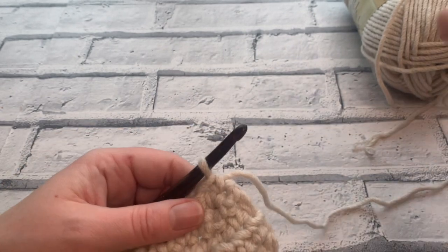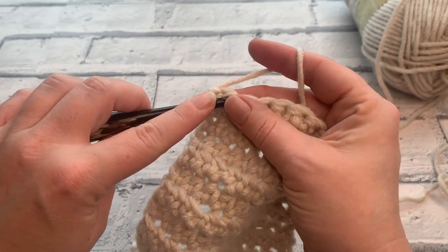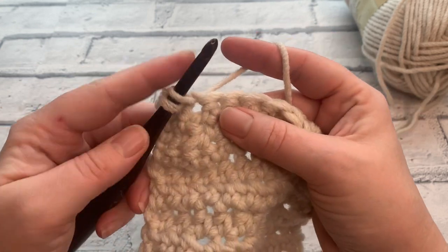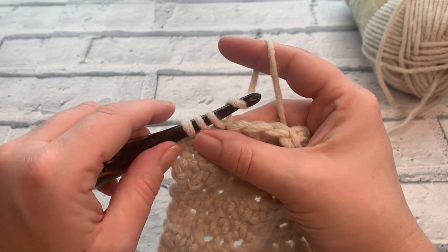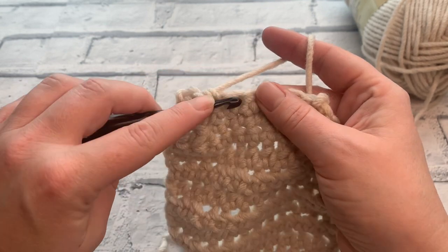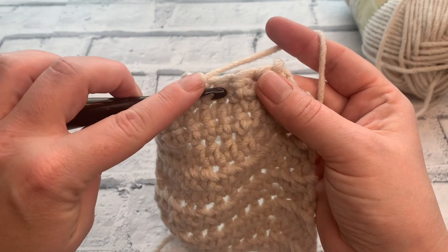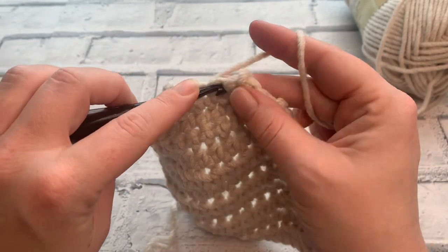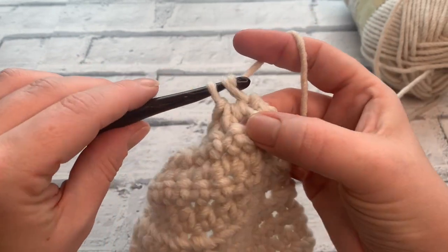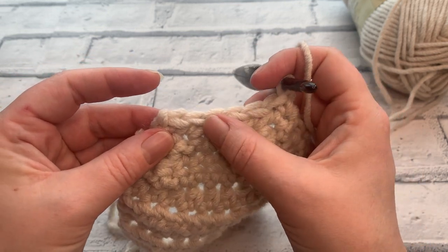Going into row 12 we're going to chain one and turn. Again, place a double crochet into that first stitch, then decrease over the next two stitches. Double crochet into the next two stitches, then decrease across the next two stitches, and end the row with a double crochet in the final stitch. Our stitch count has gone down by another two, so we should have six stitches remaining.